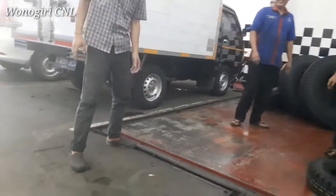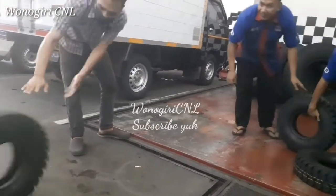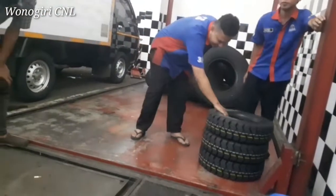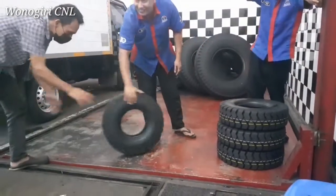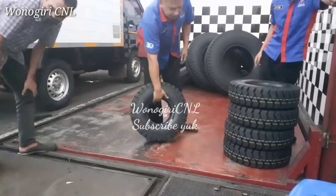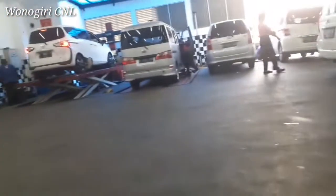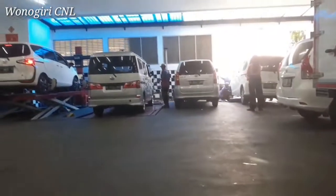Saya juga kurang paham ini ban apa ya, kecil ya. Kembangannya juga sangat tebal. Kita bisa lihat teman-teman. Ini mau dinaikkan di hidrolik, nanti mau diangkat ke atas ya. Jadi naiknya nggak dengan tenaga orang, tapi dengan alat ini — dia nanti bisa naik sendiri. Kita bisa lihat nanti videonya.